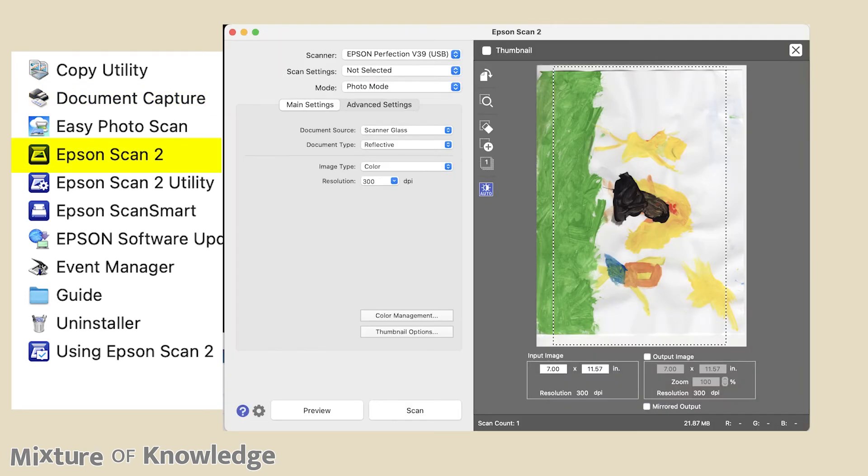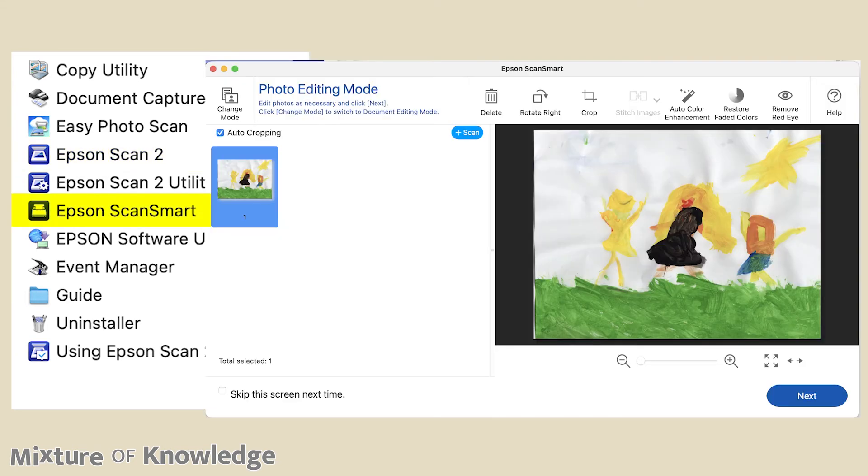Here is the Epson Scan 2 interface — this is the heart of the scanning interface for the iMac. Everything is here. From all my prior experiences with scanners, I just open this scanner interface, adjust everything with all the settings, crop it, scan it, and it goes to the computer. Here is the Epson ScanSmart interface — this is more bare-bones, ease of use with simplicity, and some minor manipulations like red eye removal. I guess you would use this if you don't understand how to use the main Epson Scan 2 software.